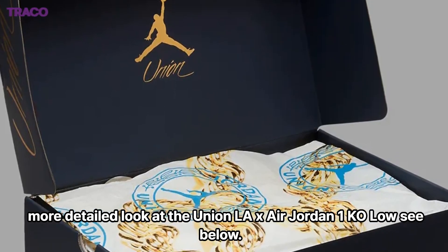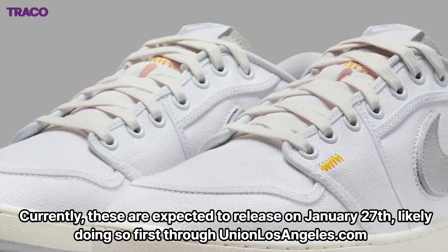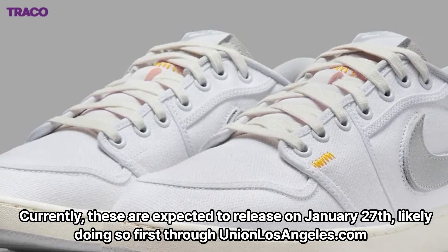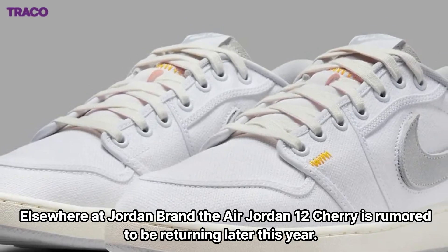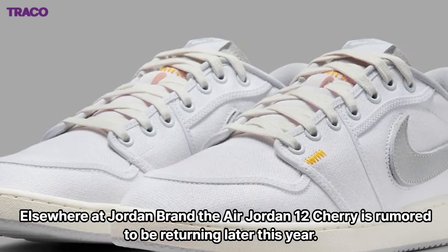For a closer, more detailed look at the Union LA x Air Jordan 1 Co Low, see below. Currently, these are expected to release on January 27, likely doing so first through Union Los Angeles. Elsewhere at Jordan Brand, the Air Jordan 12 Cherry is rumored to be returning later this year.